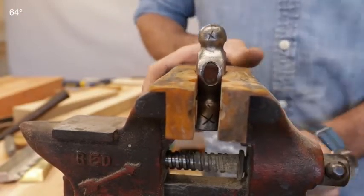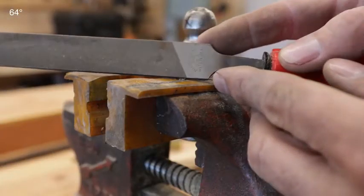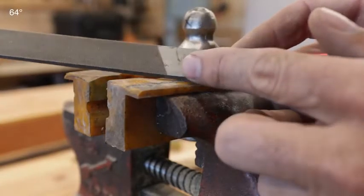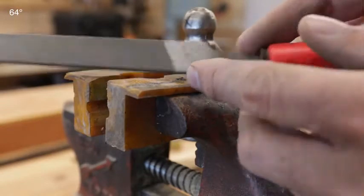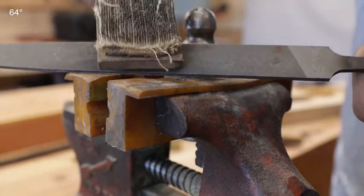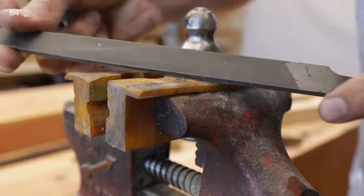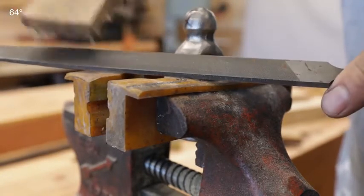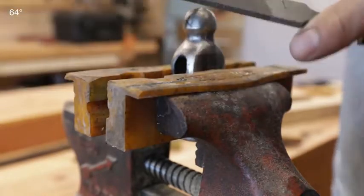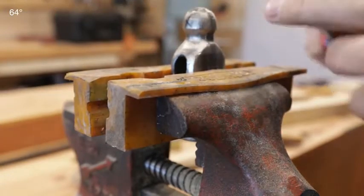So we'll clamp that in there nice and tight. A good all-around file to use is, of course, a Mill Bastard file. This is a really special one — this is a Nicholson, a vintage Mill Bastard file, brand new at 8 inches, and the old ones are just so much better. This is a file card — you want to have a clean filing surface. The steel in the file will actually pick up and store material, and it will dull the file quicker and make it less effective. So have this close by, always have these together, and periodically clean the file.